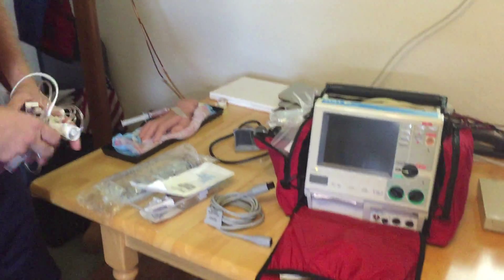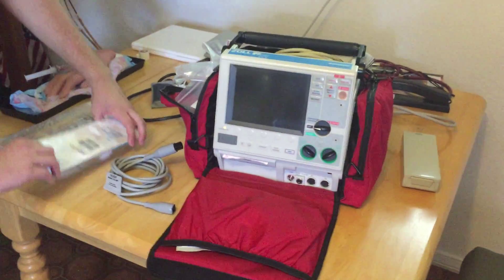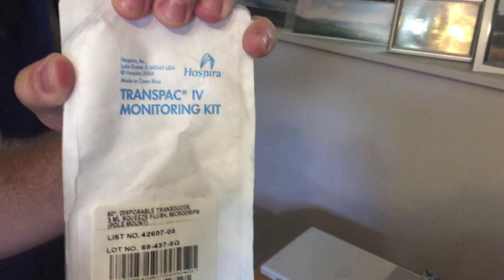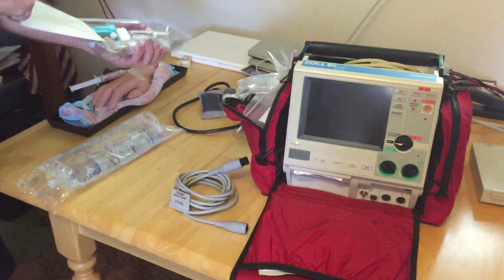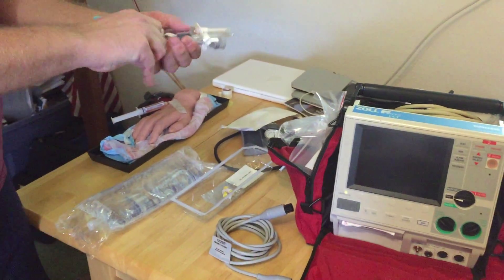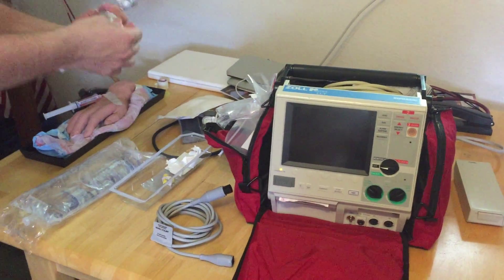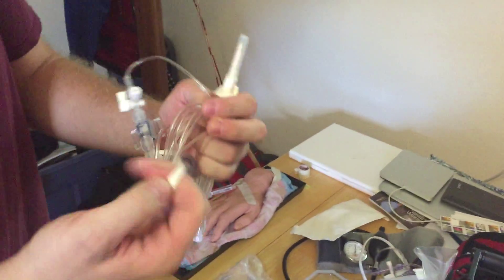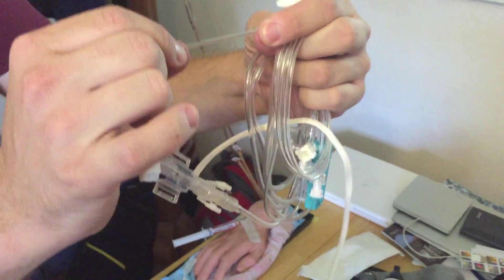It has a little oval connector there, but we won't actually be able to use this one today. What I have is a TransPak monitoring kit — an invasive line kit that I'll be using. The invasive line kit contains tubing that has what's known as a transducer. Here's my tubing, and you'll notice a couple of things. It's really hard to tell in the video, but this tubing is very stiff and it is very low compliance — non-compliant tubing.